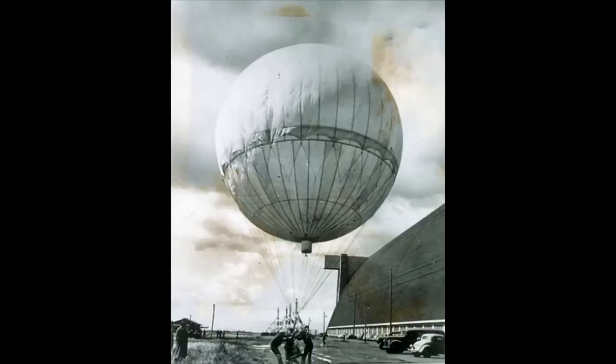When discussing World War II, battlefields in Europe and Asia usually come to mind, but lethal attacks and fighting took place in nearly all parts of the globe. One of the few attacks on North America during World War II involved the use of fire balloons, or balloon bombs, by the Japanese.